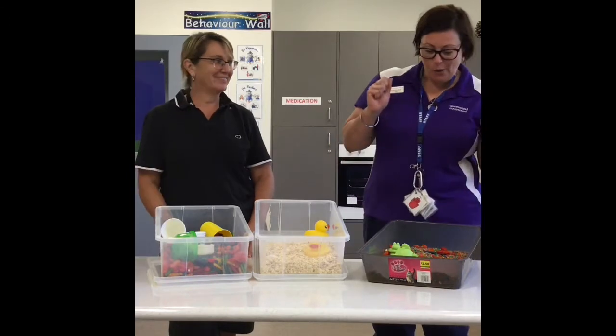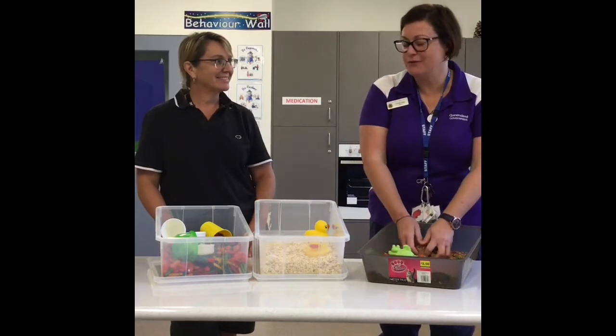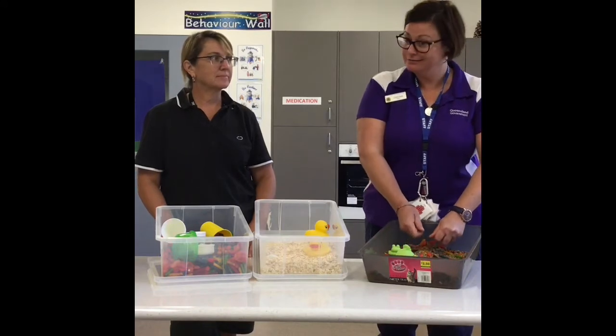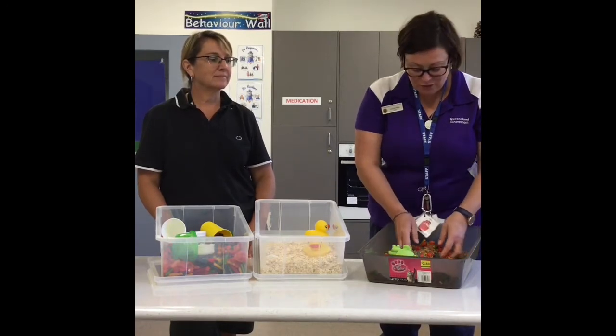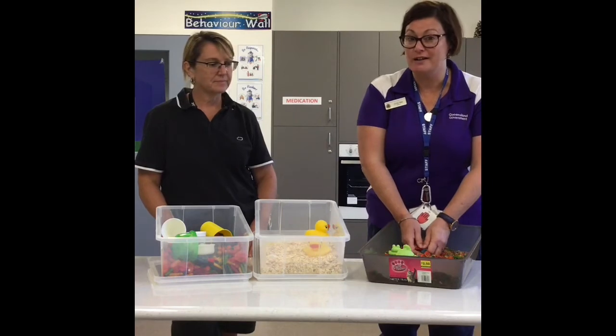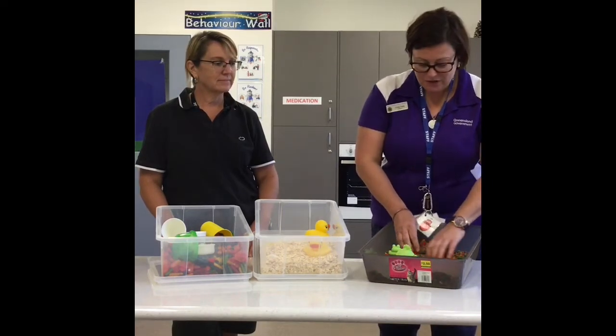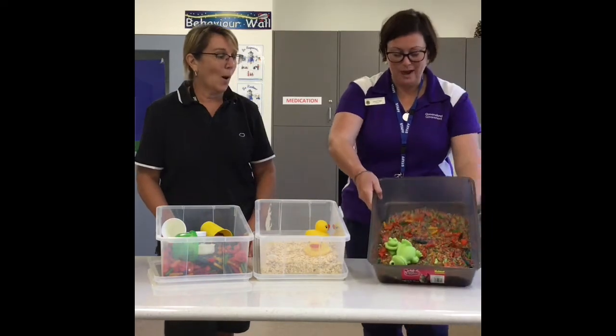Hello, hi! We are following on from Miss Megan's lovely episode on how to colour rice. So we thought we'd show you some different ideas — some simple ideas — on what you can actually do with your rice once it's dry.